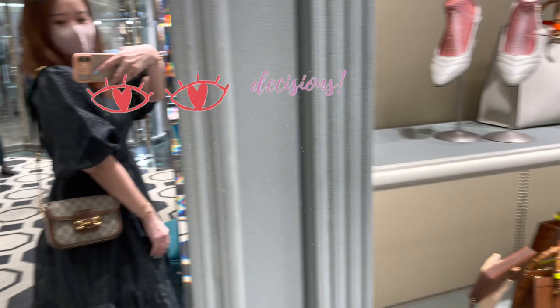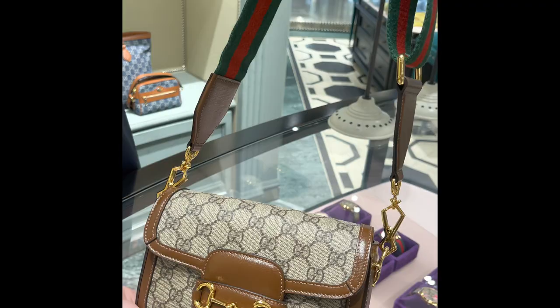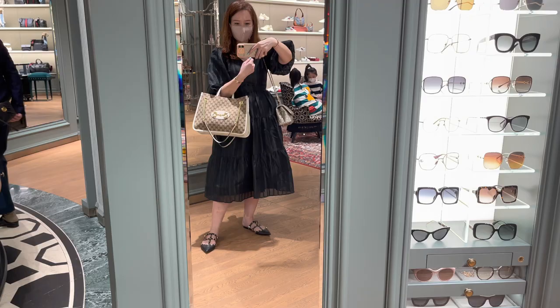So I haven't even been to Gucci in a long time, but I was pleasantly surprised. I didn't like this one at all — this is really a work tote almost, so definitely not this one. That's all for the in-store footage.